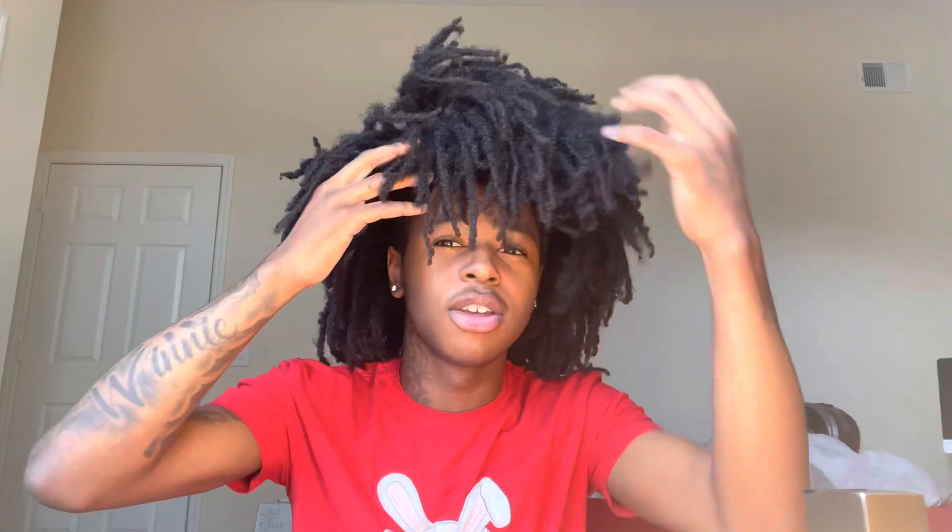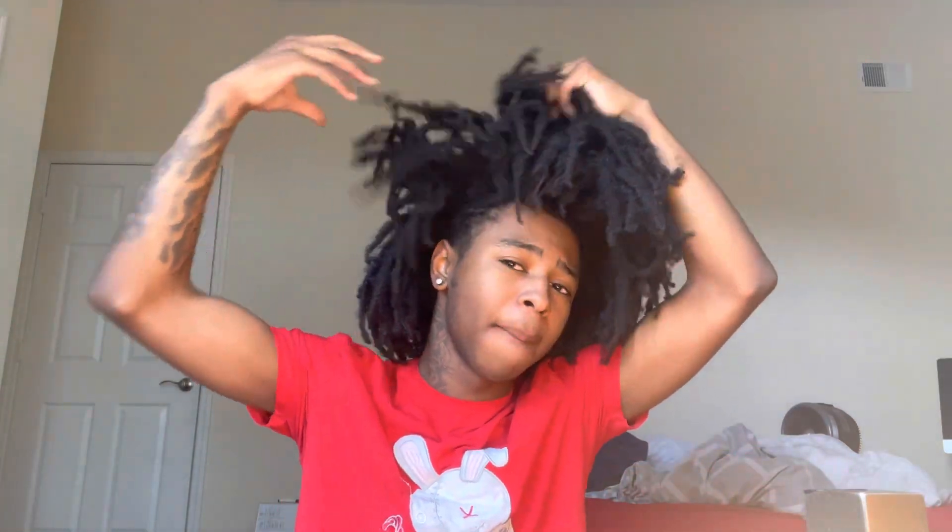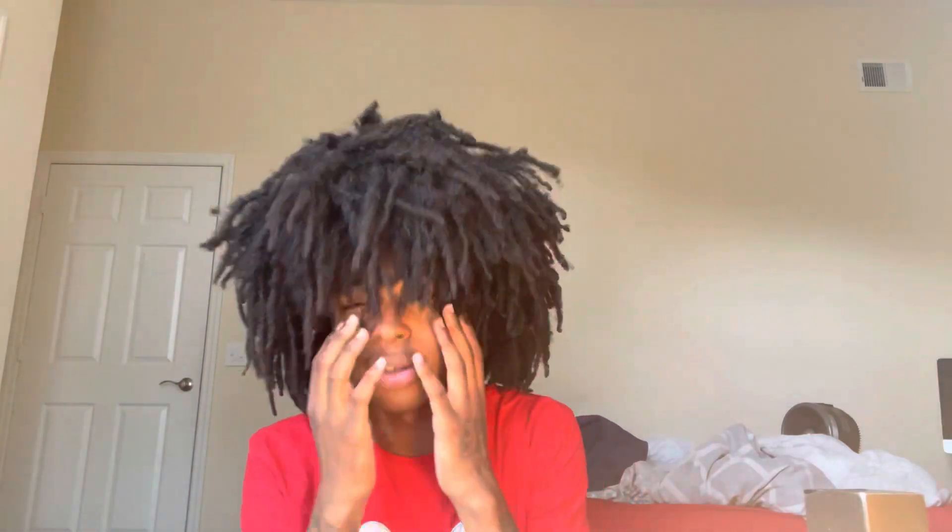My hair is still standing up on its own — it's still really good. I just put my hair up with a little rubber band so it won't be all in my face, because it's still clean like this.